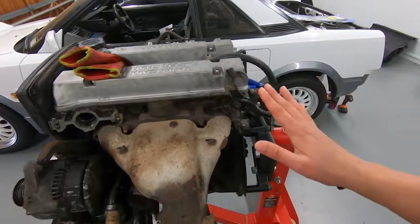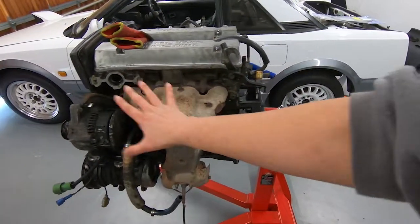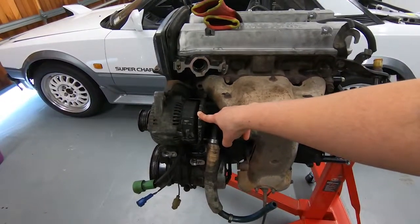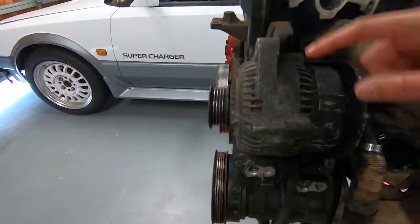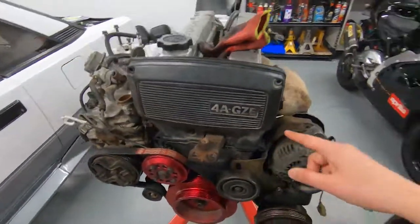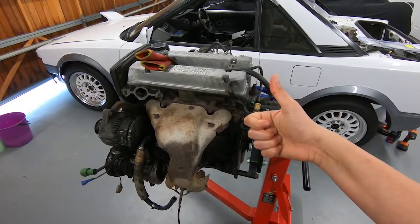Welcome to part four of manual swapping my 1987 Toyota MR2. Diverting slightly from the swap itself, we will be cleaning 34 years worth of gunk from both the block itself and the accessories on the motor. This is in preparation of replacing all the seals I can and just giving it an overall cleanup.